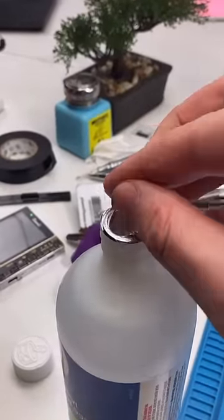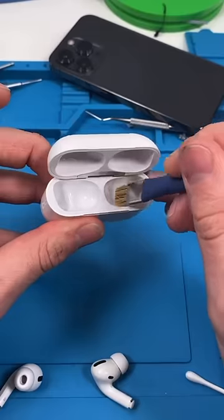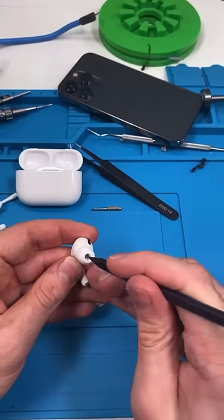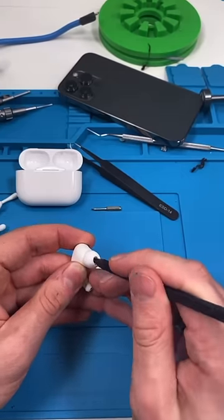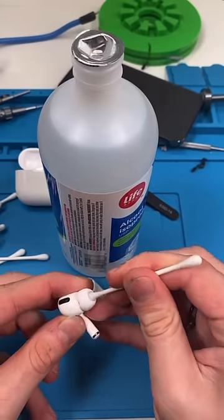We're gonna dip the q-tip in some isopropyl and just clean around the case. If you have a brush, that may be useful as well. To clean the actual AirPod, you do basically the same thing. Use your toothpick or the plastic thing and just scrape around the edges, but be gentle. The alcohol not only disinfects but it's safe to use on your electronics.